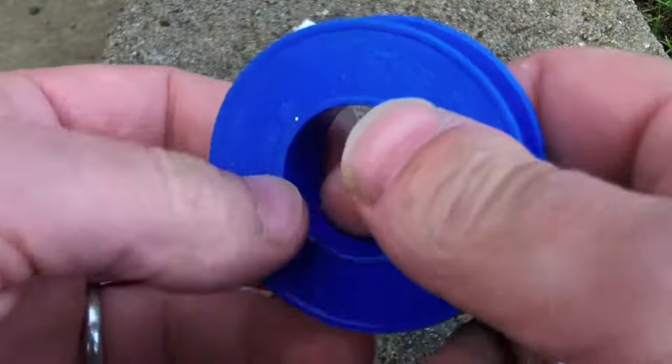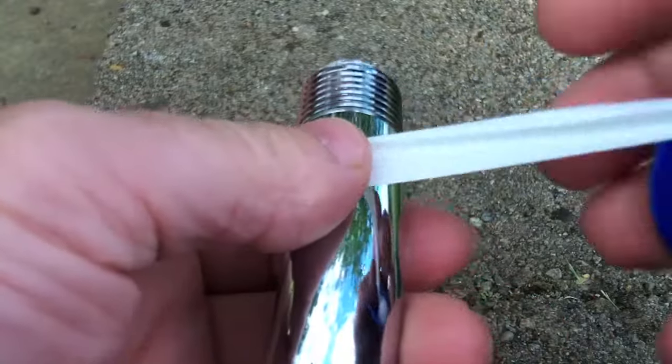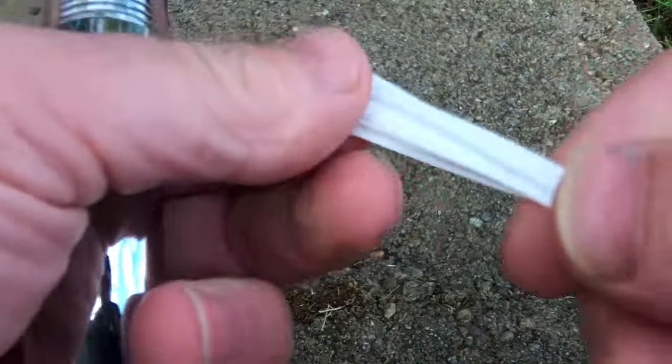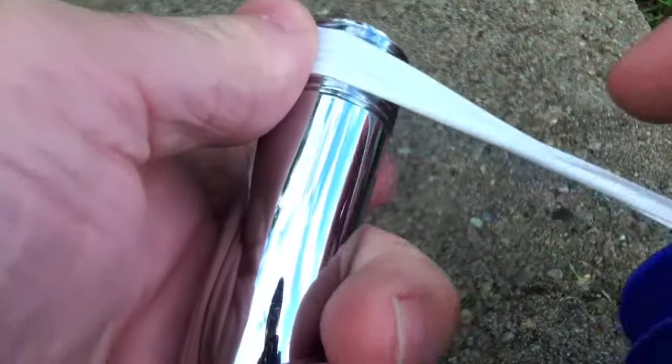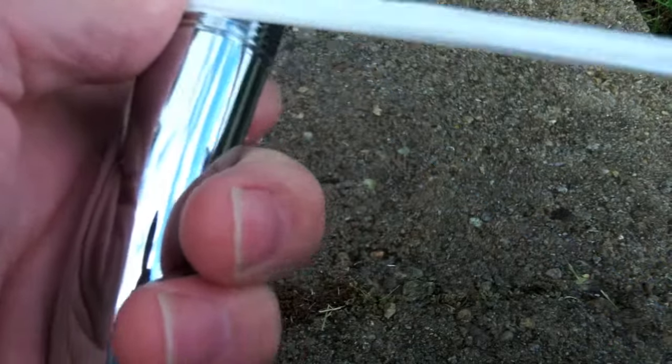You want to roll it onto your shower arm threads in a clockwise fashion like I'm going to do here. Basically, you wrap it maybe two, three, four times around the shower head, starting on the first thread closest to the arm itself.